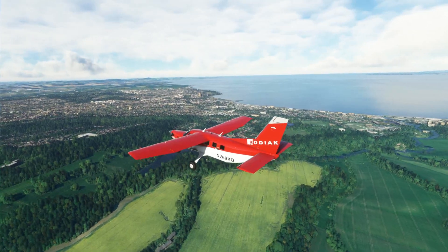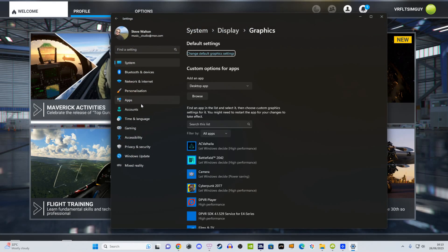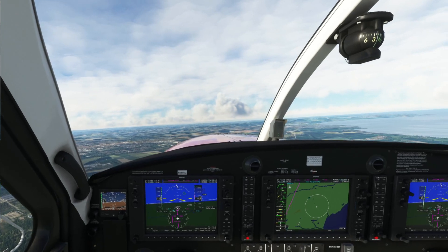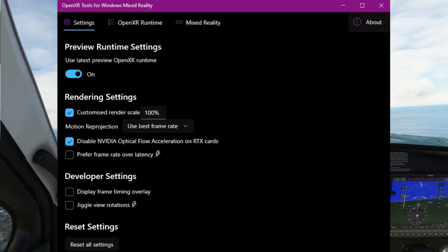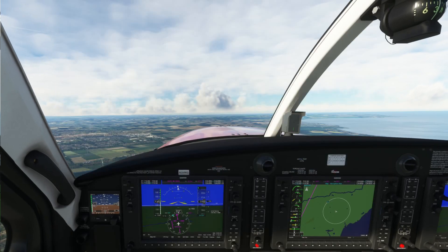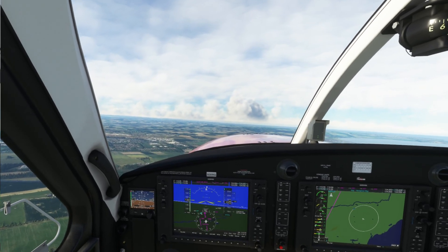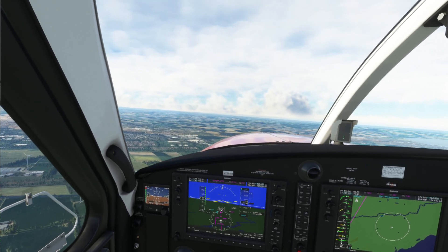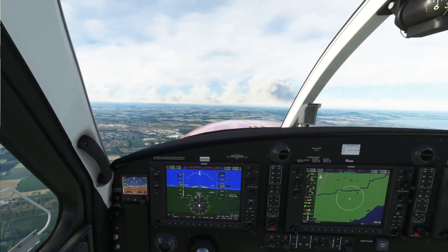For both mid-range and high-end users, I recommend DirectX 11 and HAGS — that's Hardware-Accelerated GPU Scheduling. There's also a feature called 'prefer frame rate over latency,' which is essentially the turbo mode found in the OpenXR toolkit. I personally find that using turbo mode within the OpenXR toolkit gives a better boost in frame rate than using it in the OpenXR Windows Mixed Reality tools — I don't know why, but that's what I've found. Your mileage may vary.